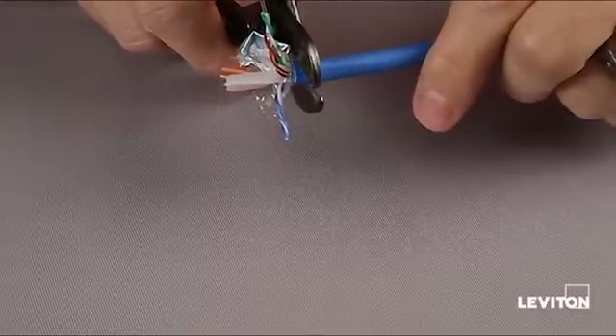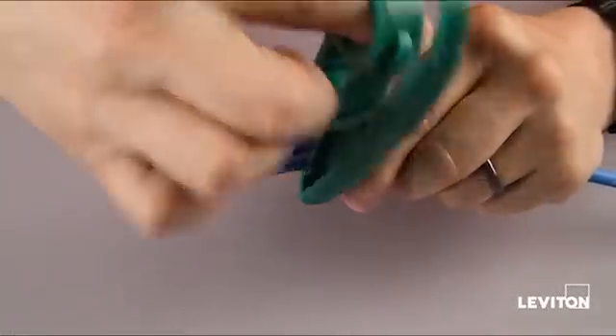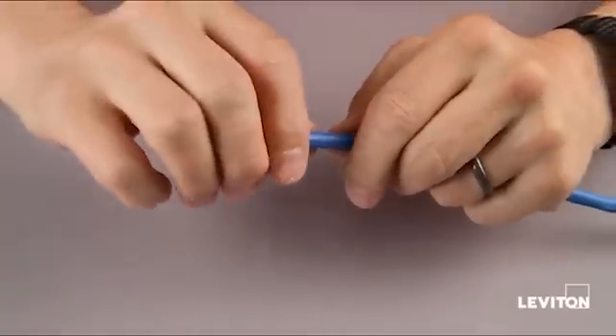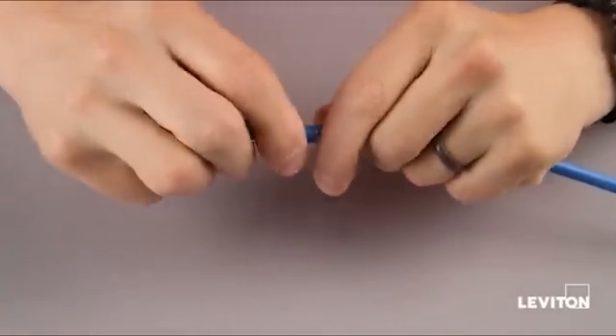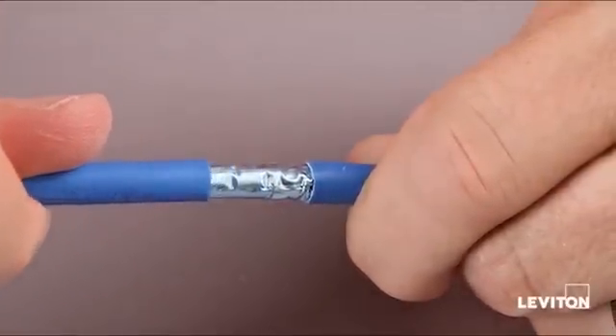Take your cable and your cable cutters and trim off any damage. Take a Cat 6A compatible cable stripper. We're going to strip about 2 inches of cable jacket off. You want to inspect the strip point — make sure there are no nicks in the foil or in the pairs underlying the foil.